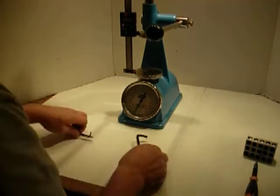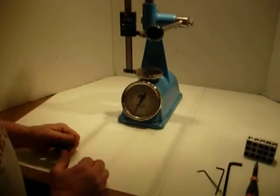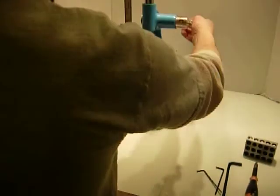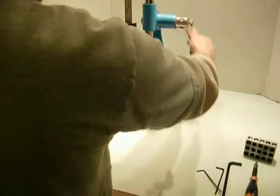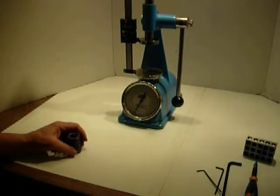And that's all there is to installation. Now it will go all the way down here, all the way up here like this, so now you're ready to check the spring.